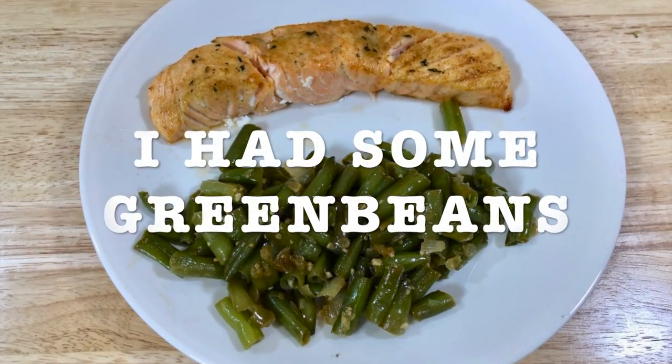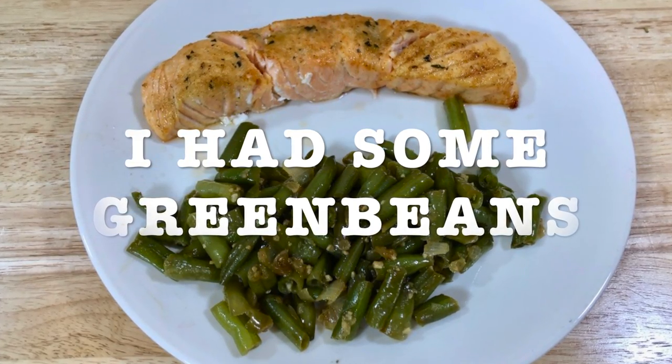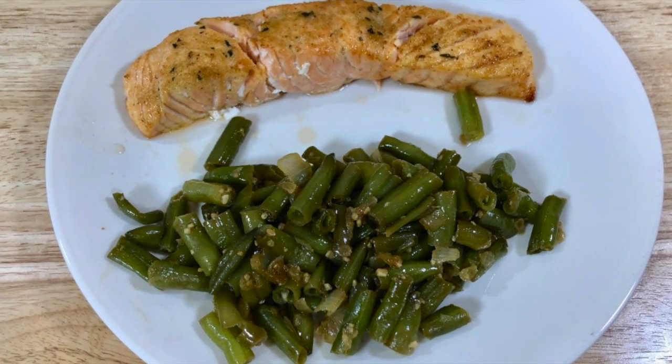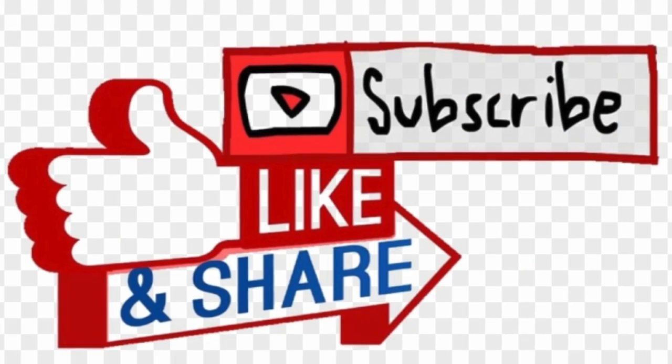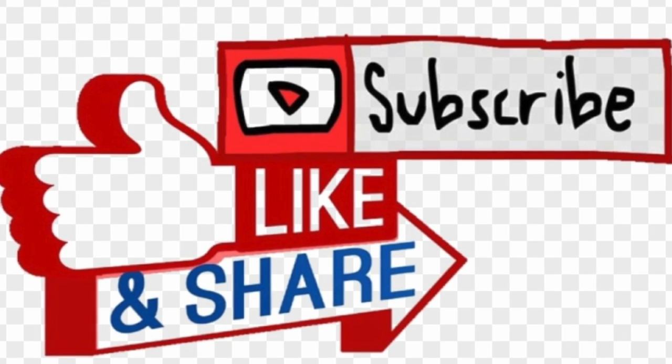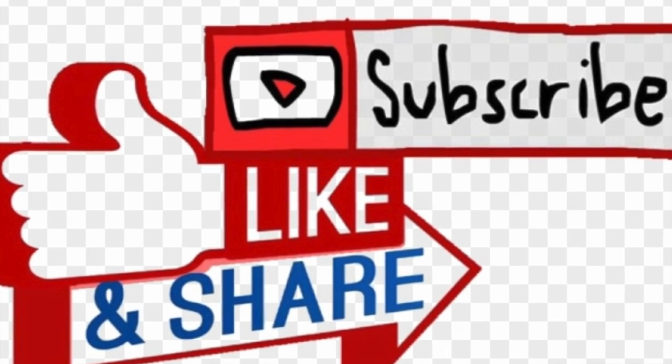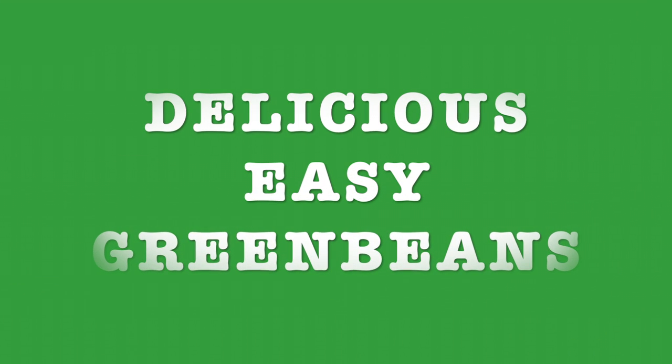I had some green beans leftovers and I ate it with my green beans — it tastes great. I invite you to like, subscribe, and share with your friends and family. Next week's recipe is going to be delicious easy green beans. Stay tuned. Thanks for watching and see you next time.